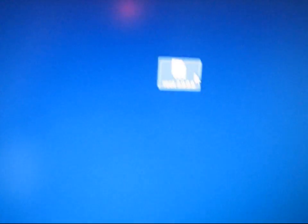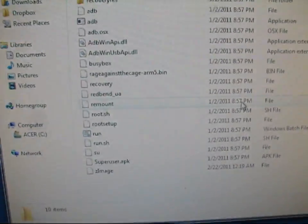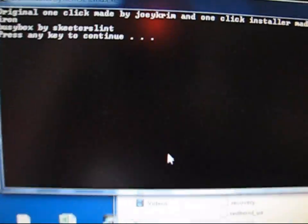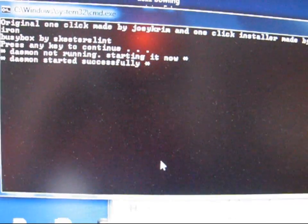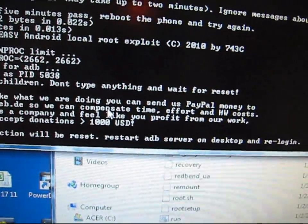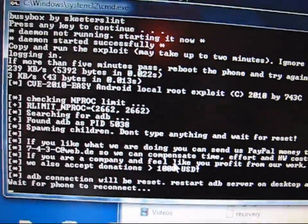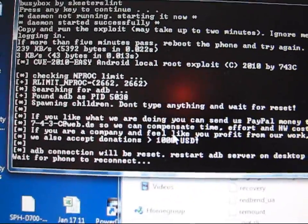Go to your desktop, or wherever you saved the root 3.0.0.6 folder, and double-click on it. You're going to need to double-click on the run batch file. Hit run — it brings up a command prompt that says press any key to continue. Press enter and let it do its thing. Basically it will say ADB connection will be reset, restart ADB server on desktop and re-log in — you ignore this message, it will do it automatically. Then it will say wait for phone to reconnect. Just be patient with this — it takes a decent amount of time depending on your computer.